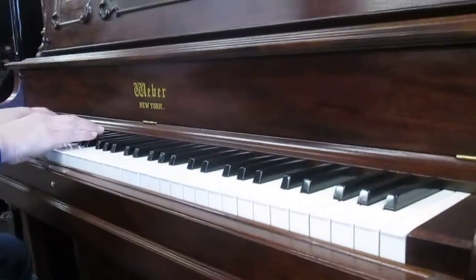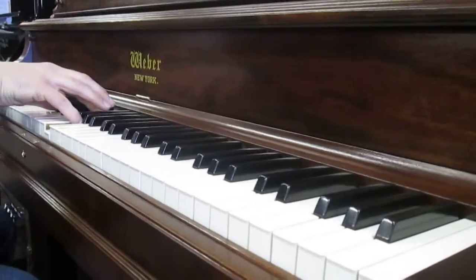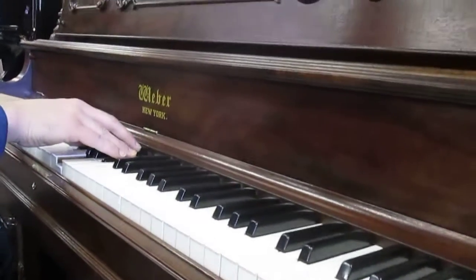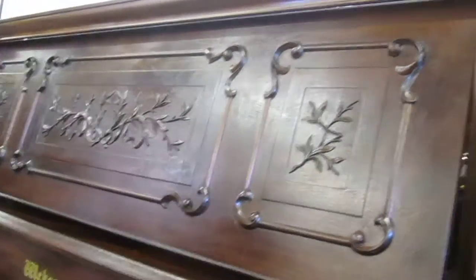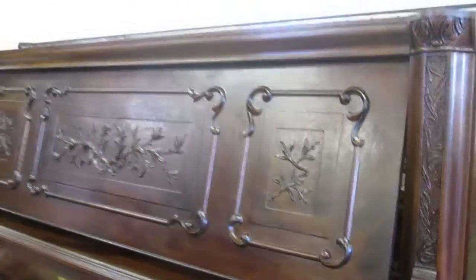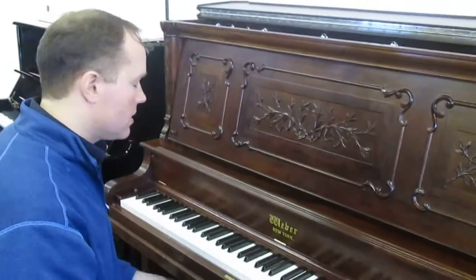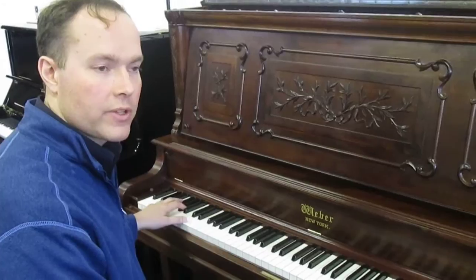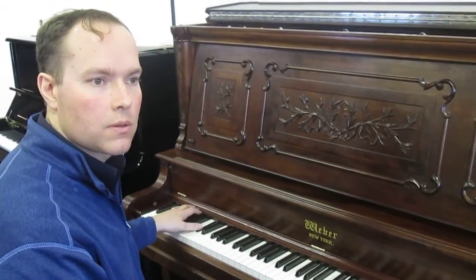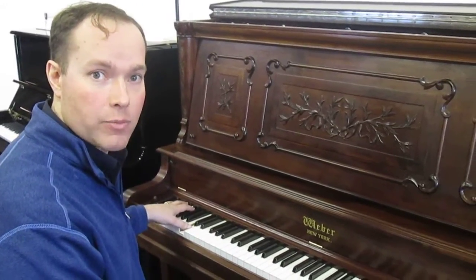Alright, let's have a listen to this piano. What I was alluding to about the size — the height of this piano — the advantage, the benefit, is what you hear there in the bass. It's a really big, full, rich sound. That's not a sound that you have on smaller pianos.